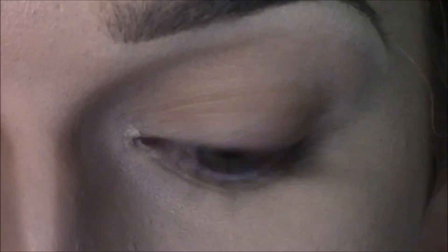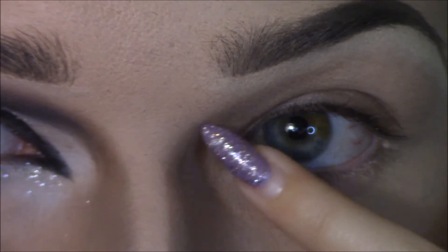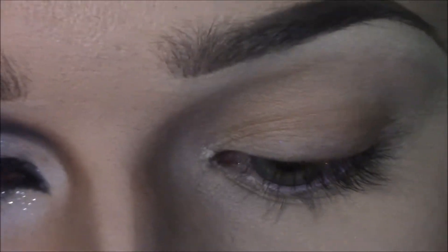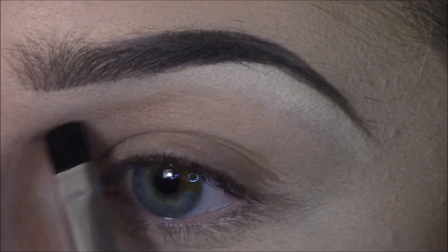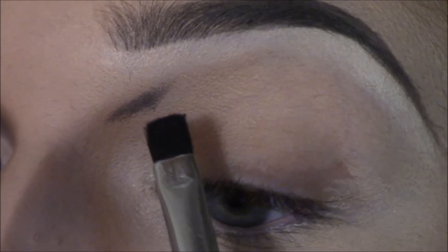Since we're doing the Pearl makeup look, the first thing we want to do is etch out where our crease is going to be, because Pearl has a crease that comes right off her nose contour. My nose contour is coming right here, so we want to make the crease right there. I'm going to take this flat brush from Costco and take Blackout from the Urban Decay Naked 2 palette and draw this coming out of my nose contour, about right there.